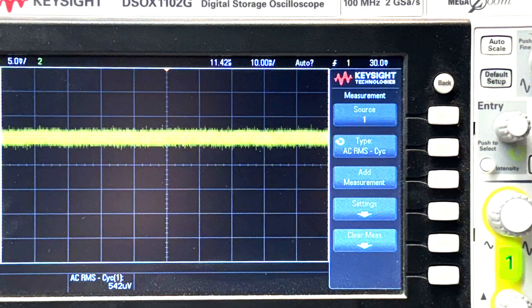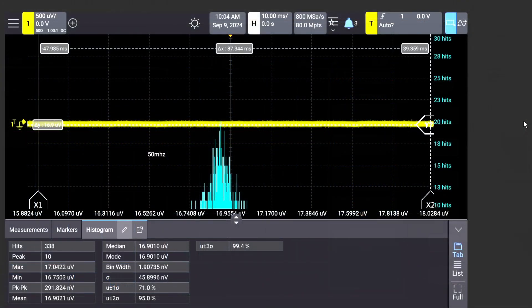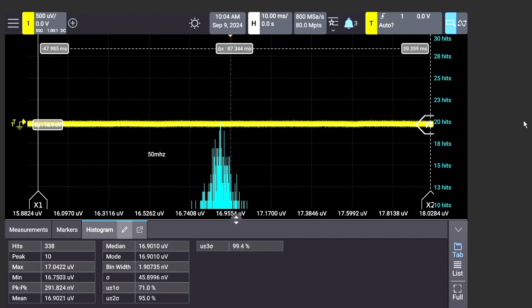Does it get better? Yes — at the 50 megahertz bandwidth of the HD3, the A-to-D converter is able to start doing interpolation, averaging — whatever you want to call it — adding bit depth. So even though the raw A-to-D converter is 14 bits, by doing these tricks in hardware and software you're able to get a full 16 bits. This is what they call their high-definition resolution mode. This is now 16-bit digitization at 50 megahertz — that's insane — and we're down at about 17 microvolts.